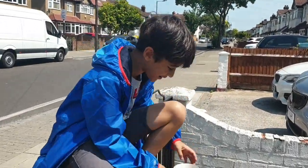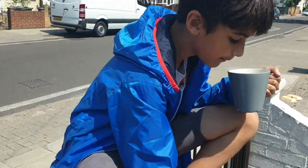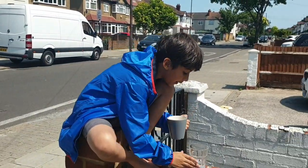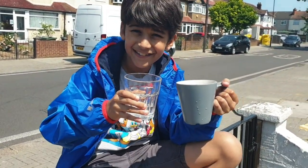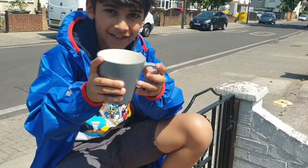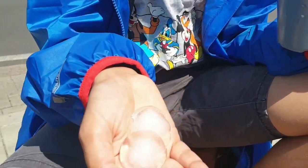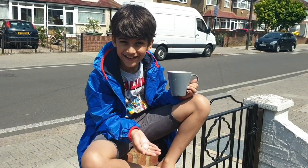Sujal, can you show me a magic please? Alright, so I have two cups — one with water and one is empty. I'm going to pour the water into this cup and it's going to turn into ice. Woah, ice — we need ice, it's so hot. I can hear something inside. Ice! That's actual ice. How did you do that? It's magic. It's cool.